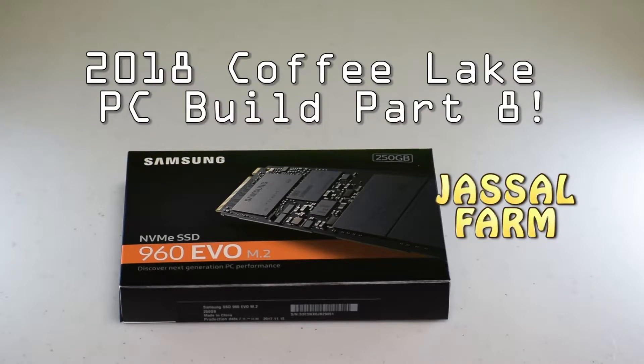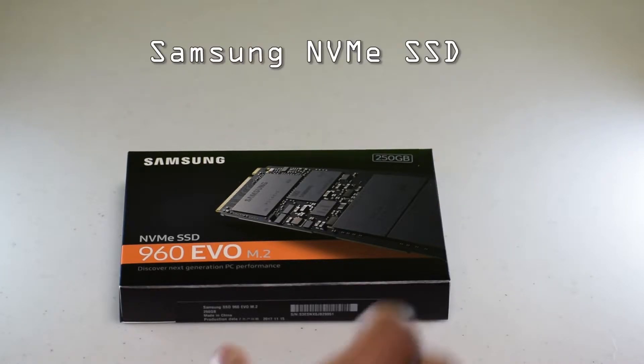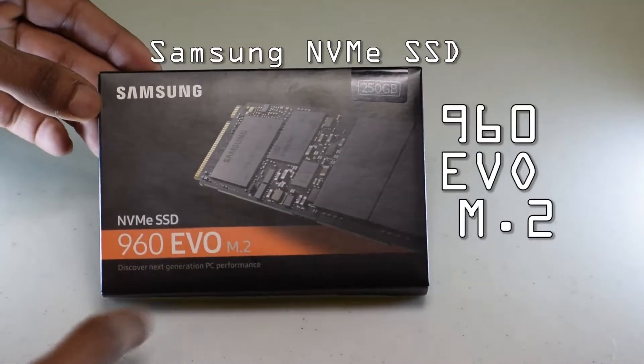What's good YouTube, JustoFarm here. Welcome to the next part of the JustoFarm Coffee Lake PC build 2018. In this part I'm going to be unboxing the Samsung 960 Evo M.2.